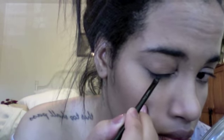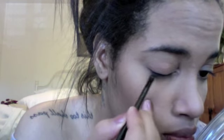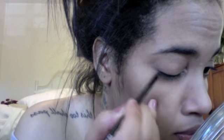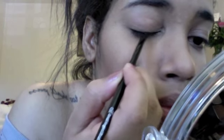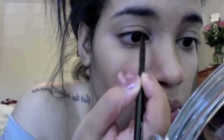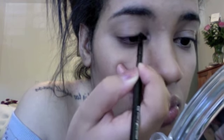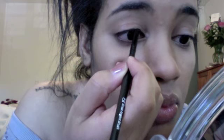Keep watching to see how I create my cream eyeliner look. First, get a mirror and look down onto it. Load up your brush with the gel liner and start from the center, working your way out using small strokes. I try to create a thin line at first and then build on it as I go.